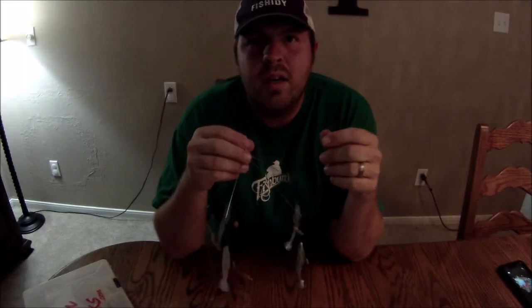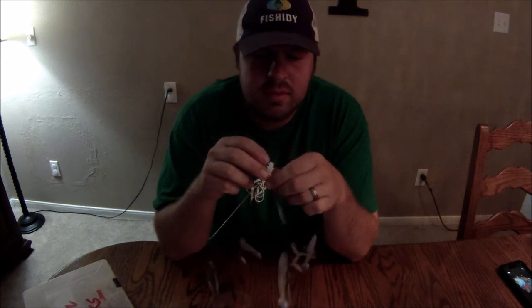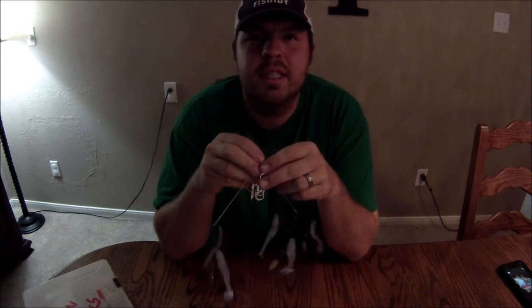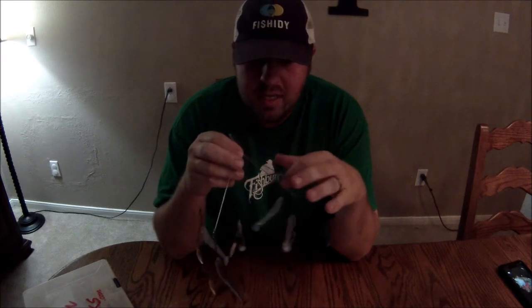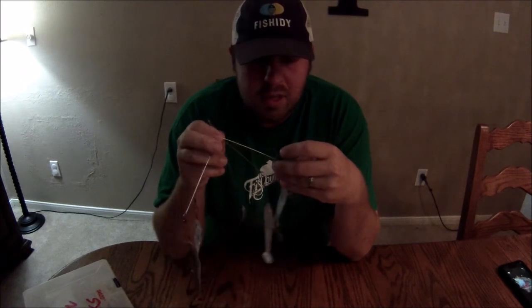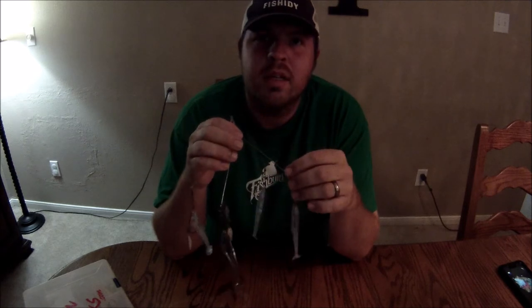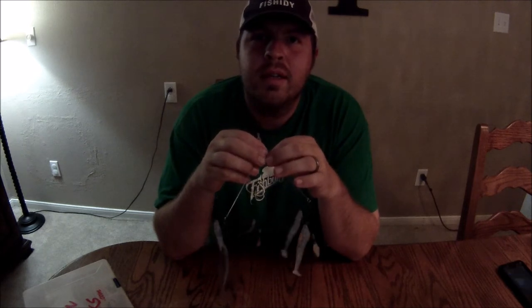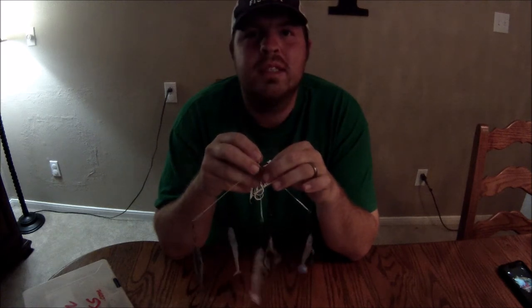I'm just waiting on my new Dunamis rod to get here. I talked with Josh over there and he's got me a nice rod just for these umbrella rigs — they're gonna be pretty beefy to handle all this weight. And nothing beats the Dunamis lifetime warranty.